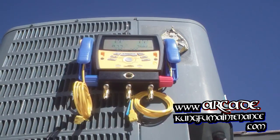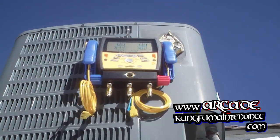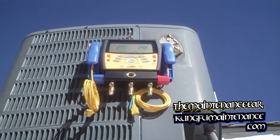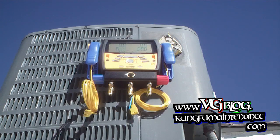I'm gearing up to charge up with the S-Van 3. Got a unit low on Freon here. Just took my indoor wet bulb temperature at 64.4. Now I thought I'd show you how to do the dry bulb temperature — this is a really simple one compared to the wet bulb.